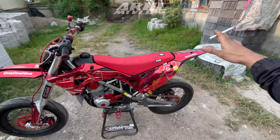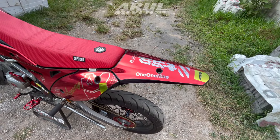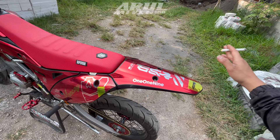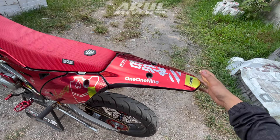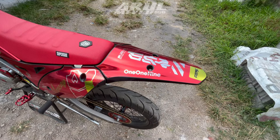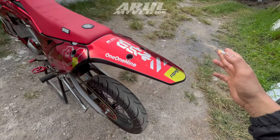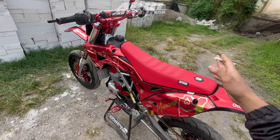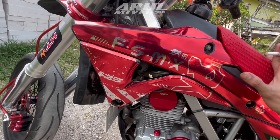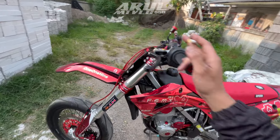Kita mulai dari bagian yang paling mencolok yaitu dekal. Untuk dekalnya dia pakai bahan chrome. Jadi kelihatan finishingnya glossy tapi ada efek chrome. Ada dua jenis: chrome pelangi dan chrome silver. Kalau ini namanya chrome silver. Dekalnya dari Faisal Emek Shop Graphic. Jadi di Faisal Emek Shop bukan cuma spare part, dia juga menyediain dekal. Bahannya merah candy chrome, cakep warnanya.